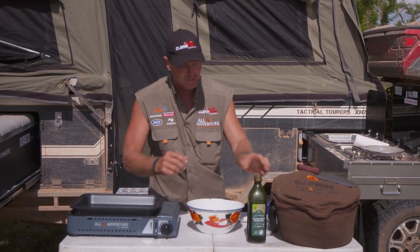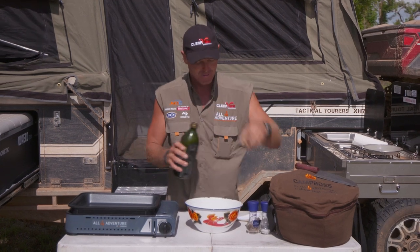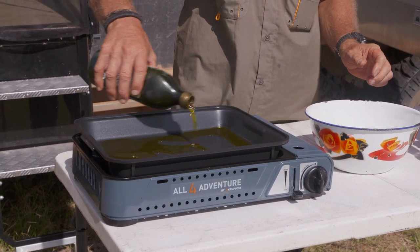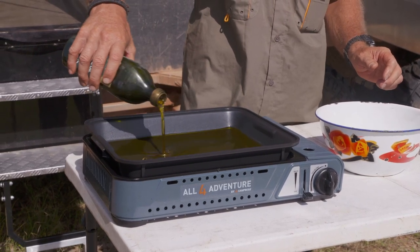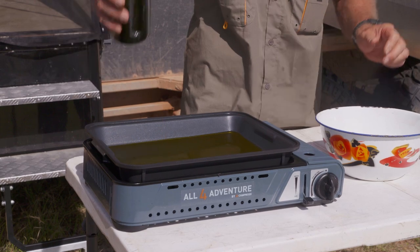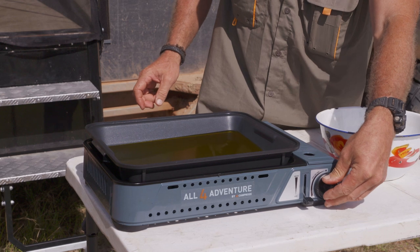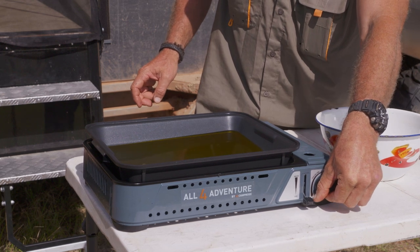First of all, let's get some hot oil going. While we're mixing it up, we'll get the hot oil going. All I've got is a bit of olive oil, but the best bit is to use some canola oil or some vegetable oil, which works a lot better. But that will do the job here out in the bush. So we'll crank this sucker up and let that heat up.